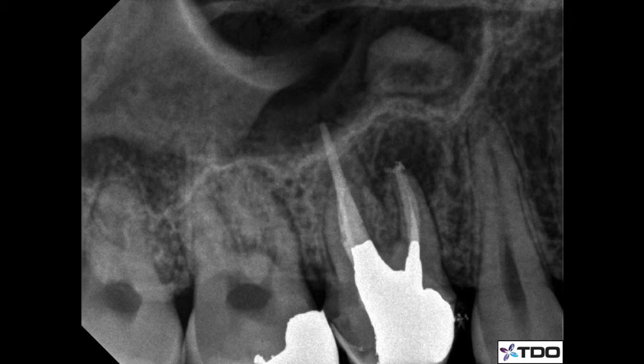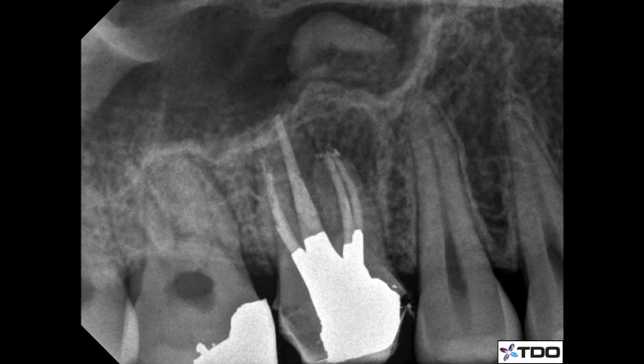Two visits to complete this treatment. Amalgam buildup was placed after the root canal was done — controversial, yes, but they didn't need a post, and I wanted to have something strong in there. The prep looks nice. I roughed out the crown prep and the temporary crown stayed on again — always nice. The patient is now back with the dentist, ready for the new crown.